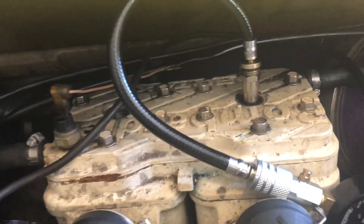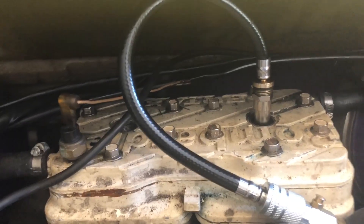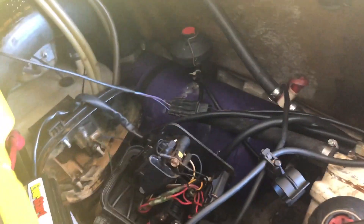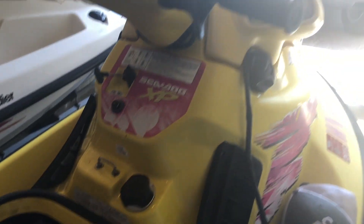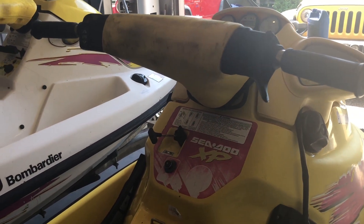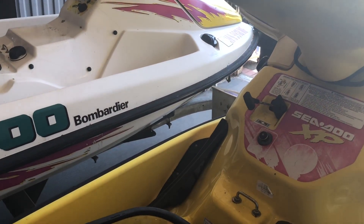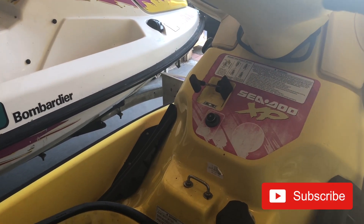Really appreciate you guys watching. If you want to see the rest of this build series — we have one more mechanical thing, which is installing the VTS trim motor — and then we're going to do some customization and make these two jet skis look brand new. The other work I've done on them is on my channel, so if you guys want to check that out and subscribe, that would be awesome.